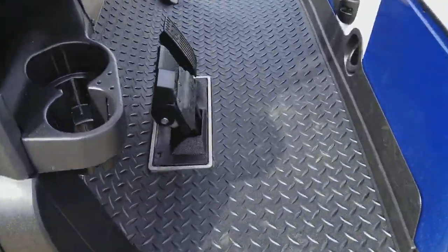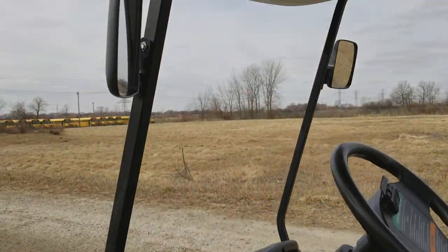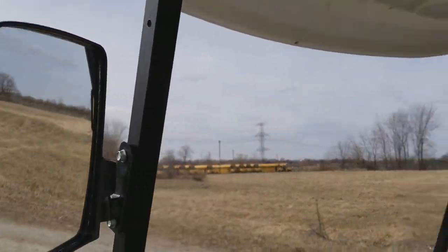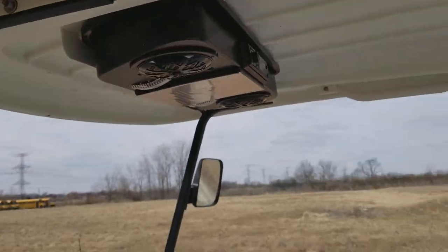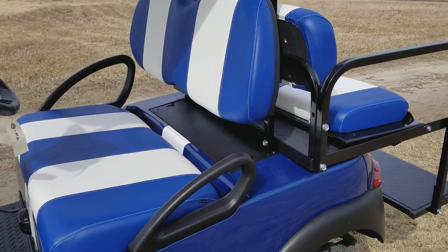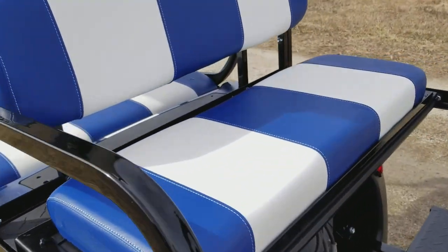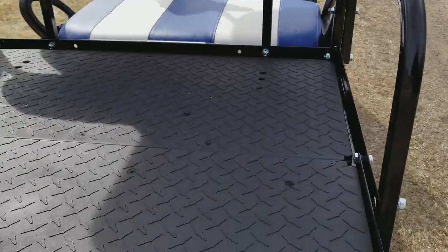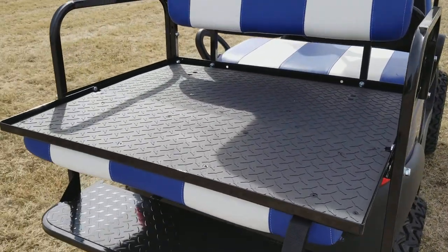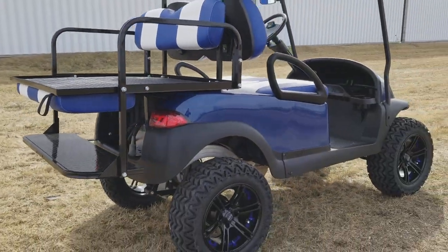You've got your diamond plate floor mats as well, along with mirrors, a radio, and it's a four-seater. It's a custom blue and white seat option, and you also have the flip seat which turns into a utility bed. We can fully customize golf carts at saferwholesale.com.